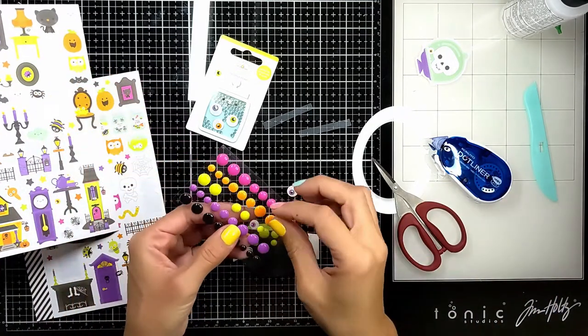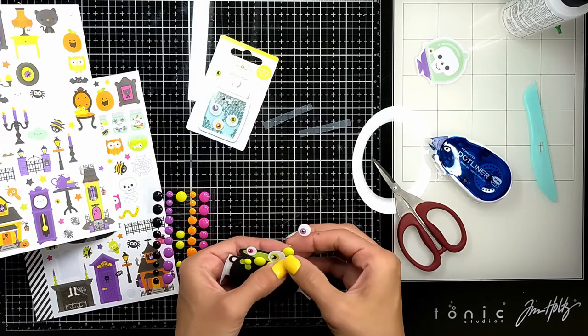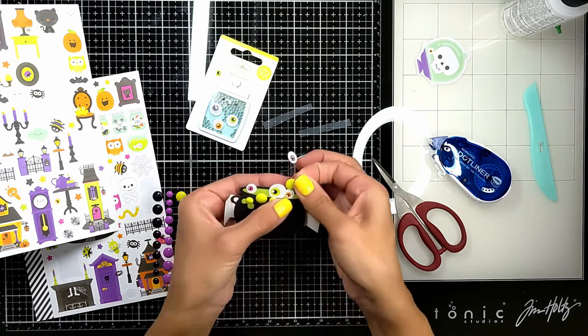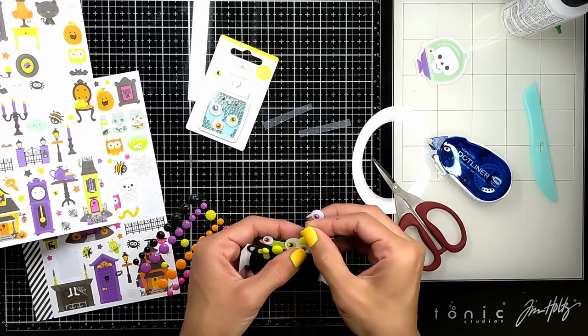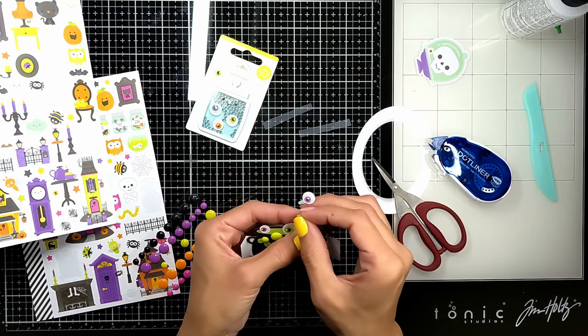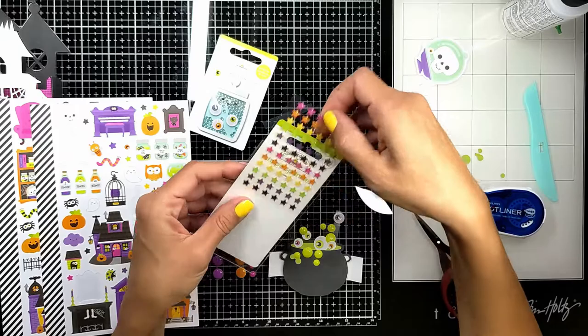I'm going to take my time and attach them. This release is just amazing — I had so much fun creating these things. Every little item — the stickers, the paper packs — everything is just inspiring.